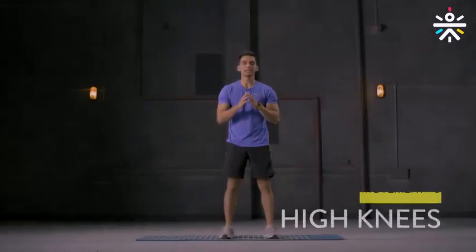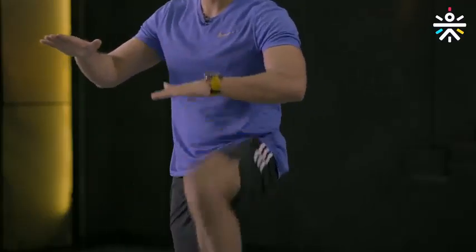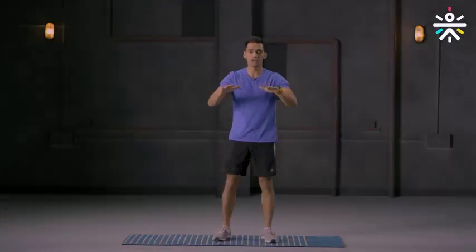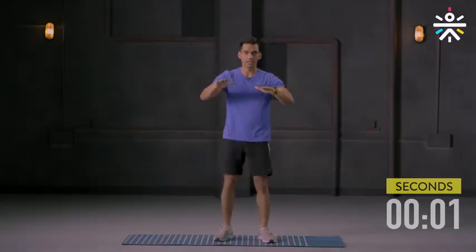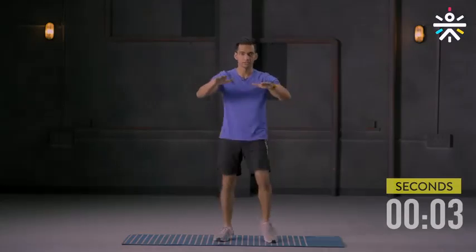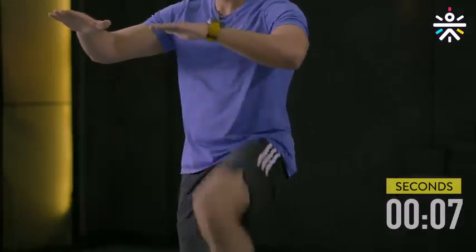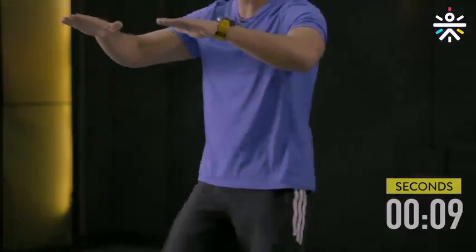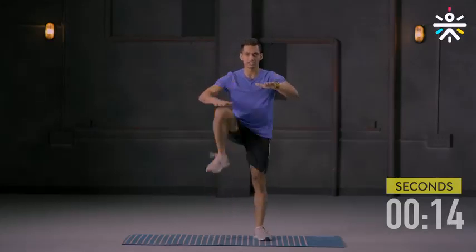The third movement is high knees. Stand with your feet comfortably apart. Get your hands closer to your chest and bring the knee to the hand one at a time. You can go slow or fast depending on your current endurance level. Ready to begin? Let's go. Right leg up and then the left. If you can't get your knees all the way up, keep your hands lower and slowly build that range.